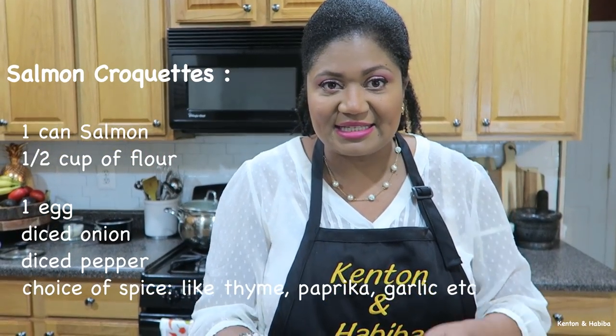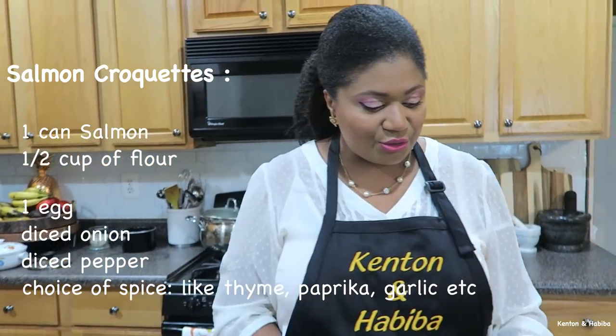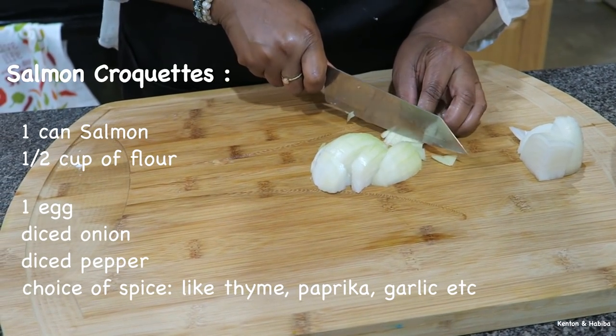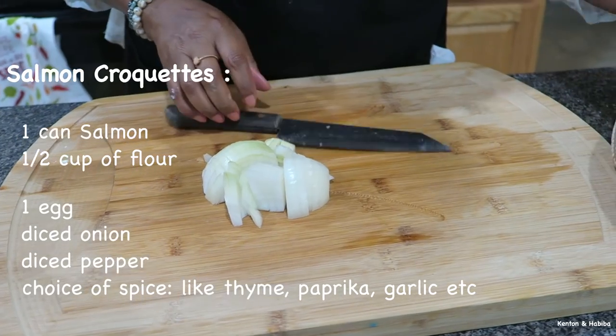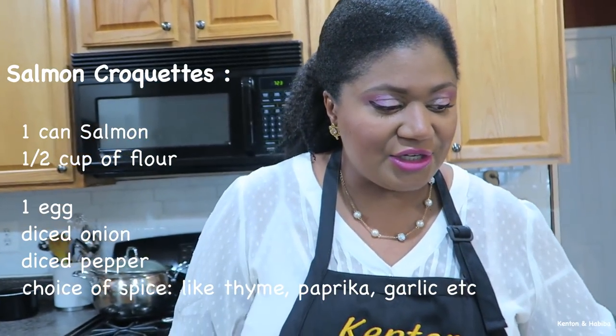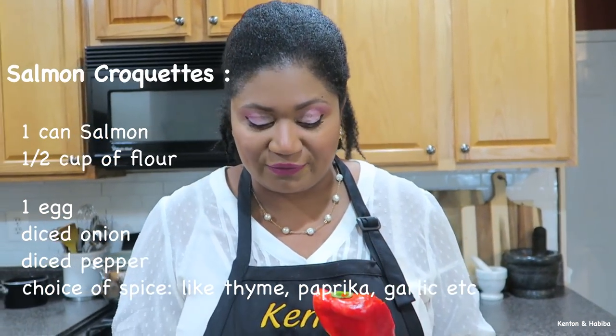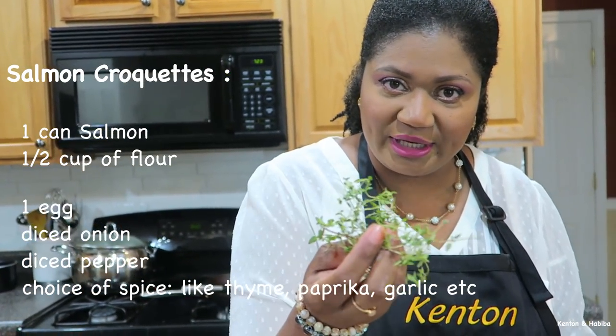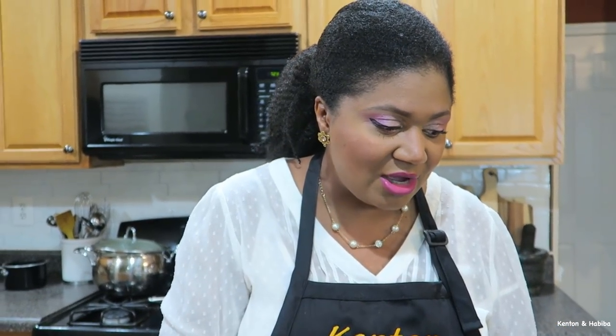Besides the flour, seasoning, and salmon, you're also going to need about half an onion — which I'm dicing here — one egg, some pepper for color and flavor, some thyme because thyme is good with fish, the chili peppers we got from the garden, and some scallions. All of this is going into our salmon croquettes.